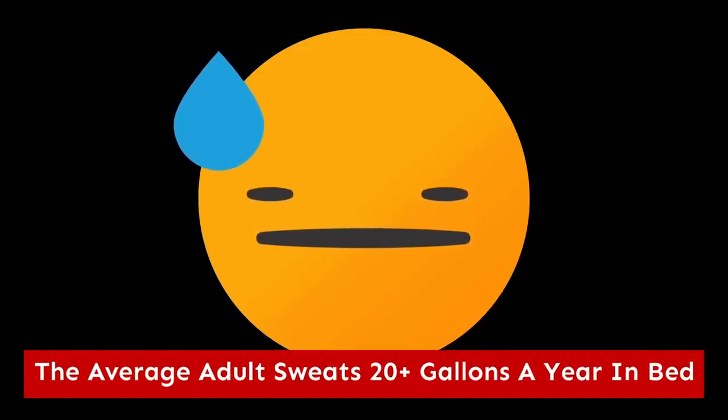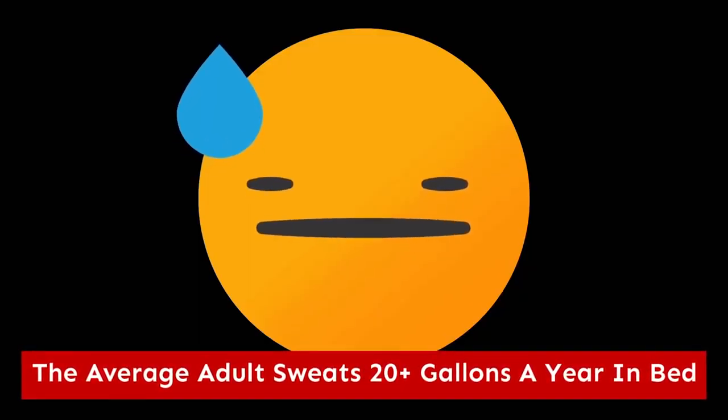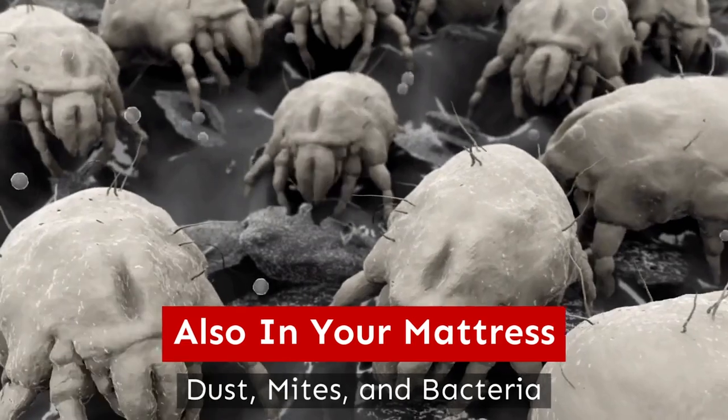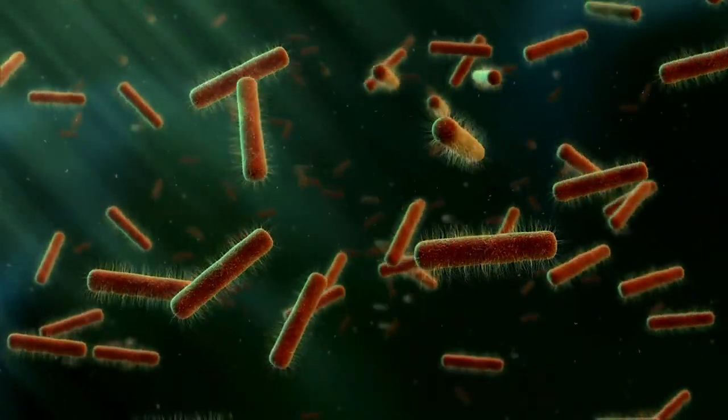Let's start with a couple fun facts. Did you know the average adult sweats over 20 gallons a year in their bed? That is disgusting. And not only that, your mattress is filled with dust, mites, and bacteria. So now that you're disgusted, let's get going.